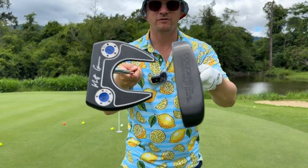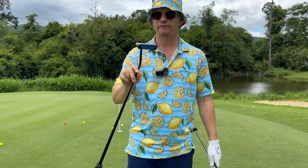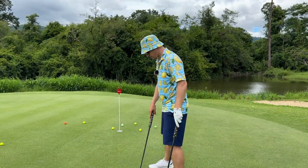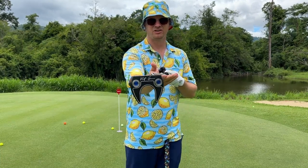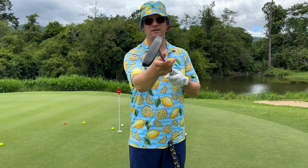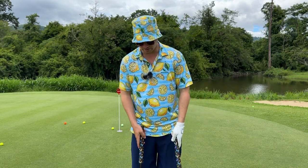Mallet versus blade putter — these are two Water Player putters: the matte green fang mallet and the bird dog blade putter. The big difference is that mallets are generally face balanced, meaning when you lay it down the face points directly up to the sky. Blades are toe hang — when you balance it, the toe points toward the ground.